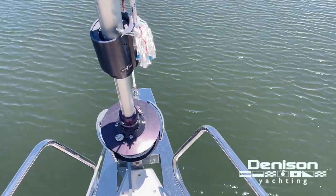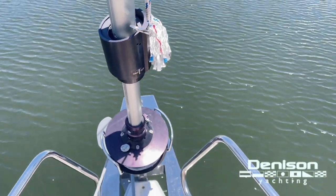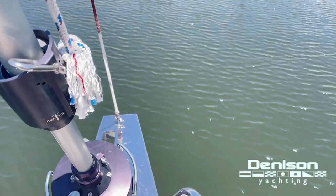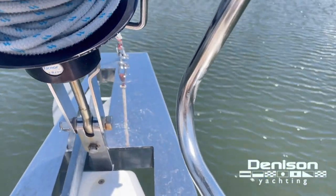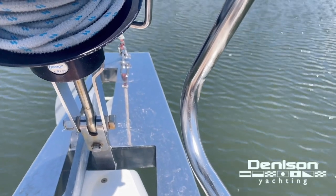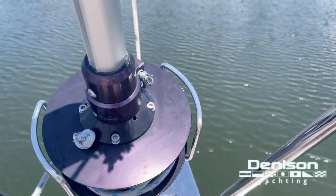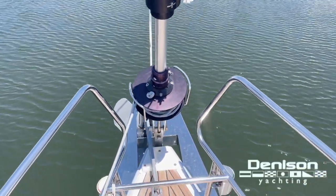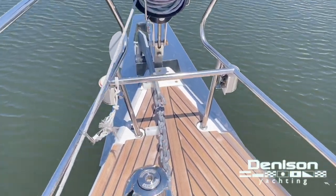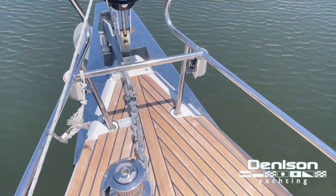We're going to start at the plumb bow at the stem and work our way back. This boat's equipped with a substantial bow sprit in stainless steel. You can see the tack point through the rigging for a code zero, and a genoa on a furling drum.